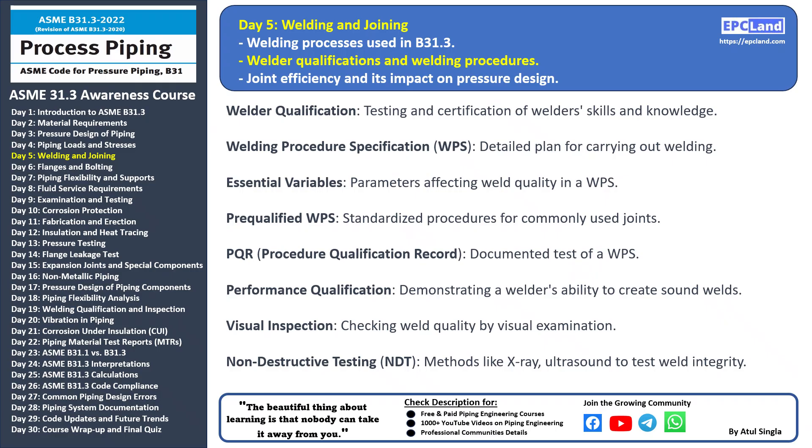Hello everyone and welcome back to our 30-day beginner course on ASME B31.3. Today we're going to explore an important aspect of welding: welder qualifications and welding procedures. Ensuring the skills and expertise of welders, as well as following proper welding procedures, is crucial for the integrity of the piping system. Welder qualification — before a welder begins working, their skills are rigorously tested and certified. This process verifies that the welder is capable of producing quality welds that meet specific standards. A Welding Procedure Specification (WPS) is a comprehensive plan that outlines the exact steps and parameters for carrying out a welding operation.